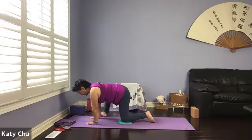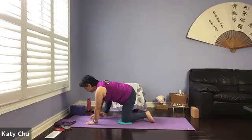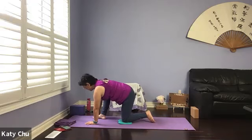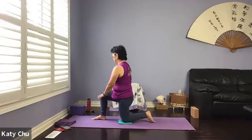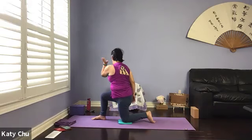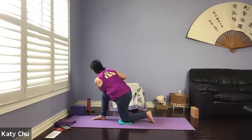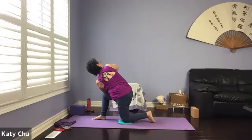One more breath here. Slowly, slowly release. Heel-toe, heel-toe, walking the right foot back to the center of the mat. Getting ready for a twist — turn the body to the right side. Left elbow on the outside of the thigh, hands in prayer. Press the palms together, turn and look at the top elbow. Stomach not resting on the thigh.